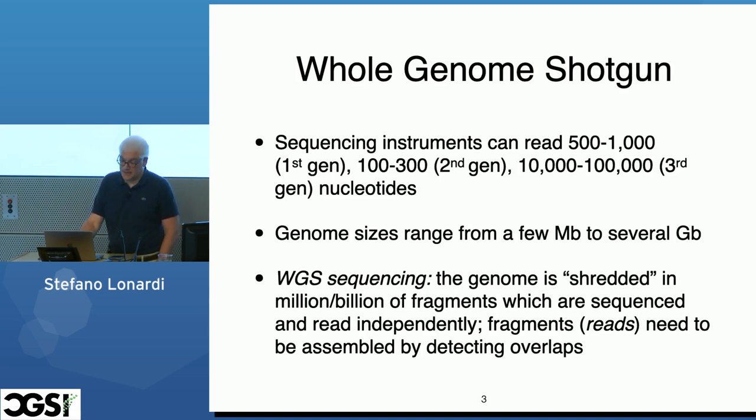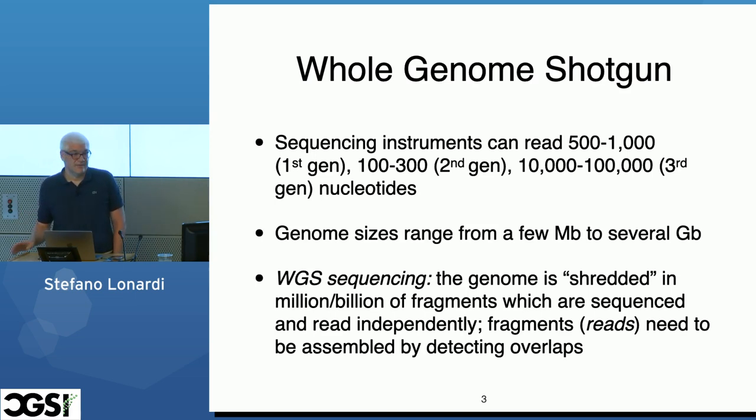For those not familiar with sequencing technologies: we have the first generation — Sanger sequencing instruments developed in the 70s. Then the second generation — Illumina, 454, ABI — mostly Illumina, with 100 to 300 base pairs. Then we have third-generation instruments, which are PacBio and Oxford Nanopore. These produce longer reads but are more error-prone, with the exception of HiFi. The genomes are still very large — up to a few gigabases — so we use a shotgun approach: we break the genome into pieces, sequence each piece, and assemble them by looking for overlaps. These fragments are called reads.